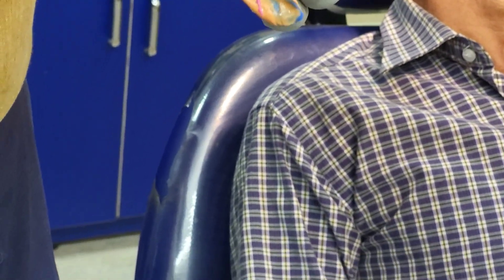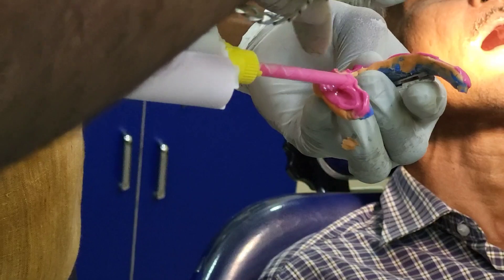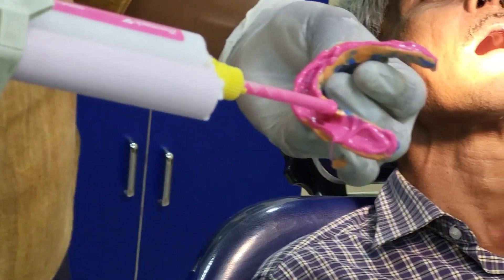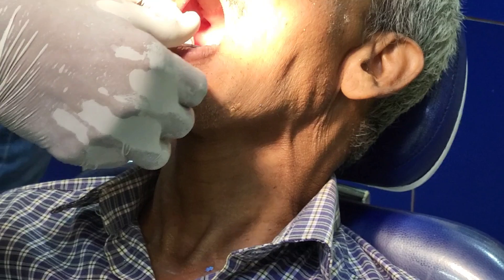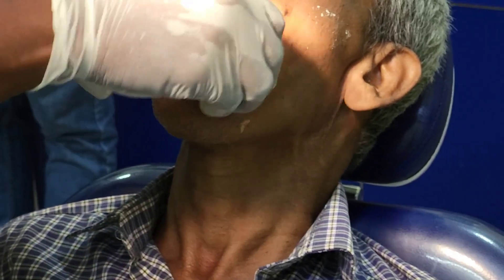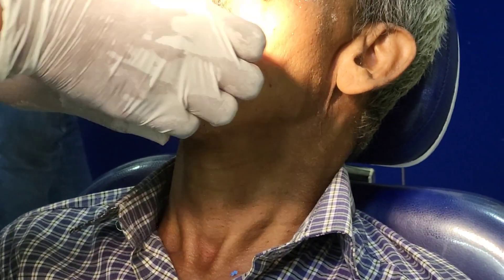The extra fine light body impression has been applied to the secondary impression and we are going to take one more impression. Since it is a BPS denture, we need to take two light body impressions. We can also apply this to our conventional single step border molding procedure — placing the mandible and making the buccal and labial movements, then asking the patient to protrude the tongue outside and move right and left to record the lingual sulcus region.